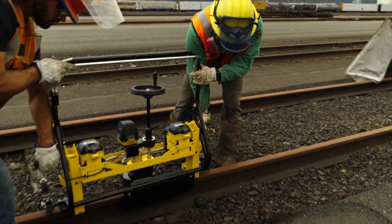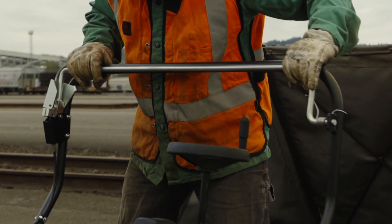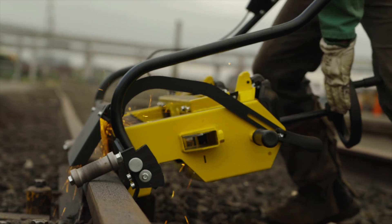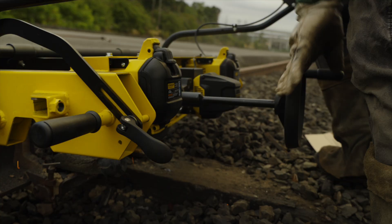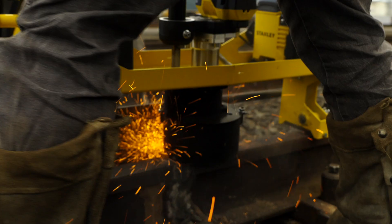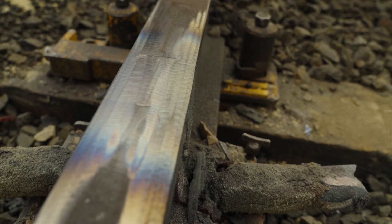The new Stanley battery profile grinder has ergonomic functionality built in to maximize user experience. Enhanced frame design incorporates rail aligner clearance, a single-hand adjustment clamp, and provides 40% improved visibility of the rail over the Stanley PG05, allowing for a more efficient grind to get the job done.